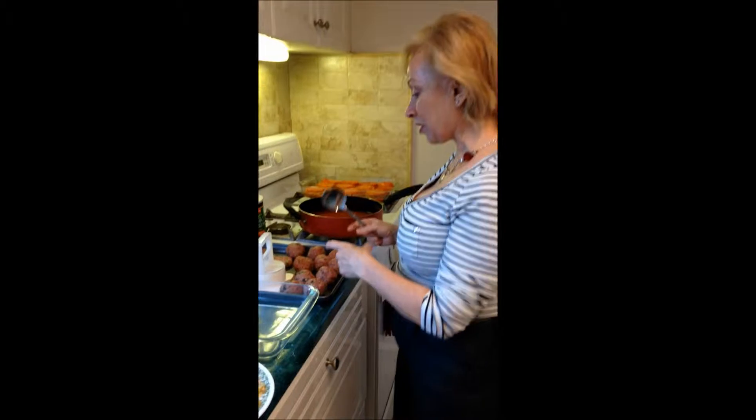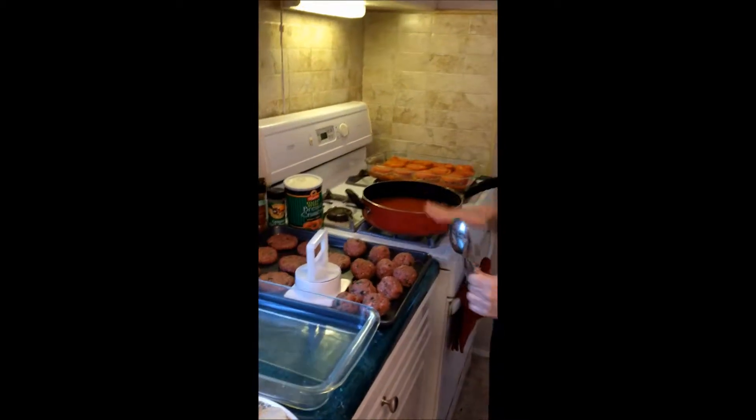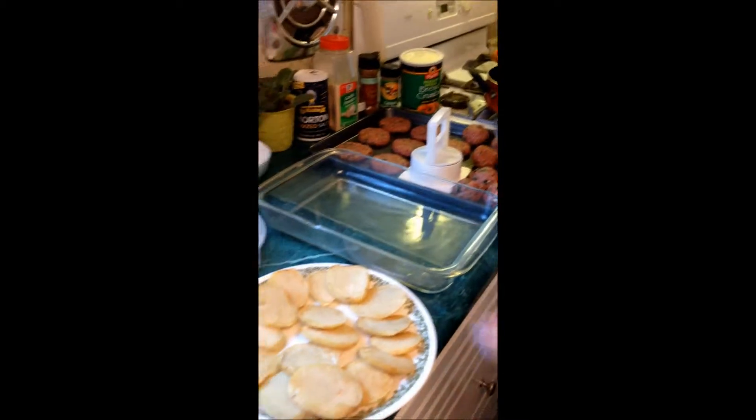Hi everyone, this is Kristina Haley, thanks for watching. Today I'm making hamburger meat called kifta, layered in a pan along with potatoes and tomatoes.